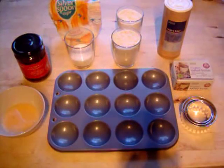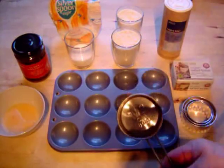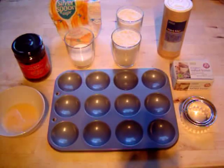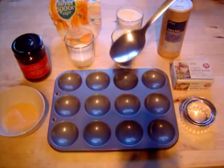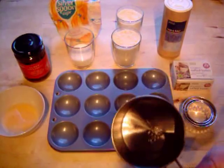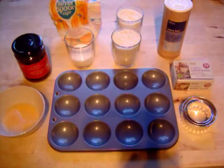First one we've got is some caster sugar — about one third of a cup full, roughly 80 ml, which is about five heaped dessert spoonfuls. Then I've got six times the amount of plain flour — actually two cup fulls. So six times as much plain flour to caster sugar. Six to one.